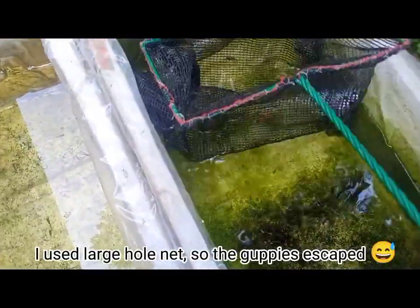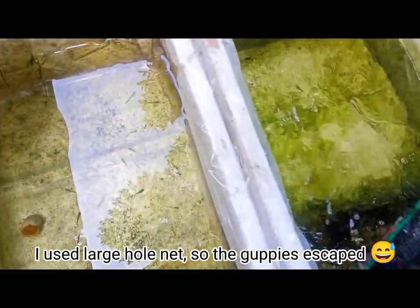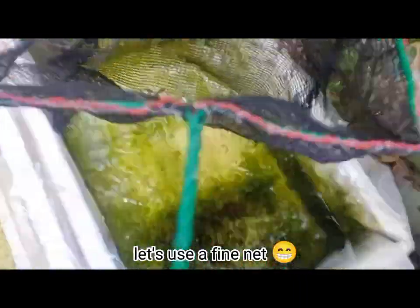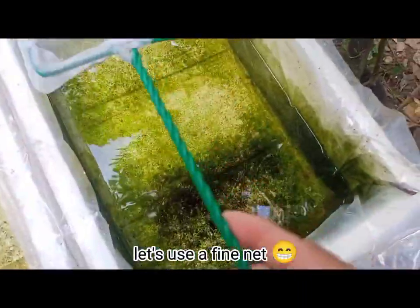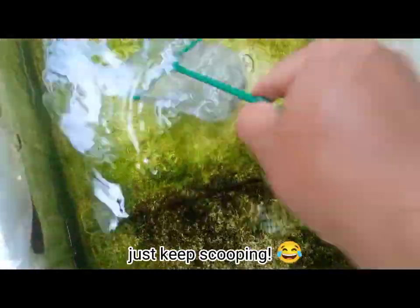Epic fail. I used a large-hole net so the guppies escaped. Let's use a fine net instead.